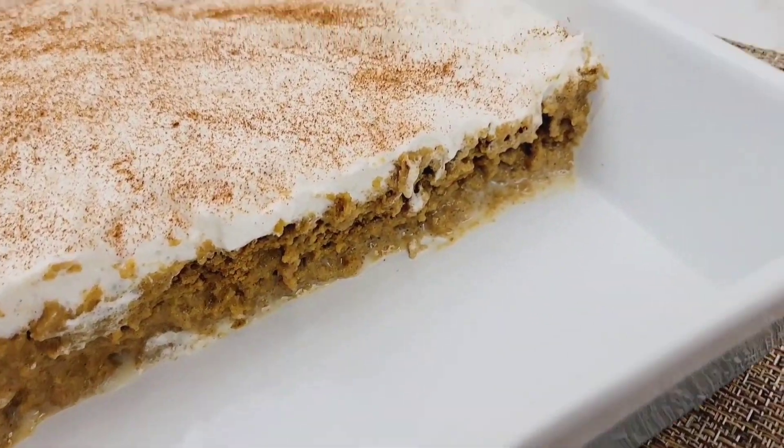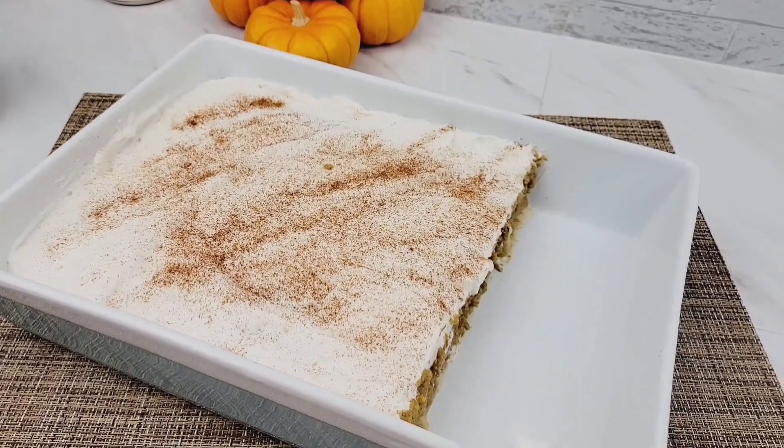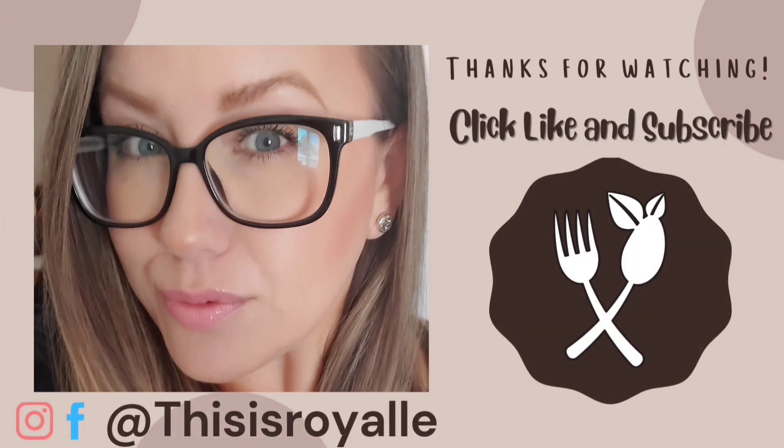That's it for this video! If you love cake, tres leches cake, and pumpkin pie, this is the perfect dessert for you. It's a great dessert to bring to Thanksgiving to impress a crowd. Thanks so much for watching — like this video, don't forget to subscribe if you're new, and if you make one of my recipes, tag me on Facebook or Instagram because I absolutely love hearing from you. See you in the next video!